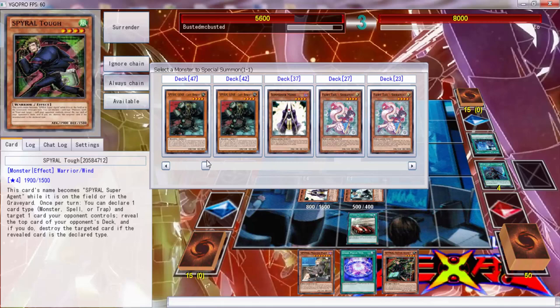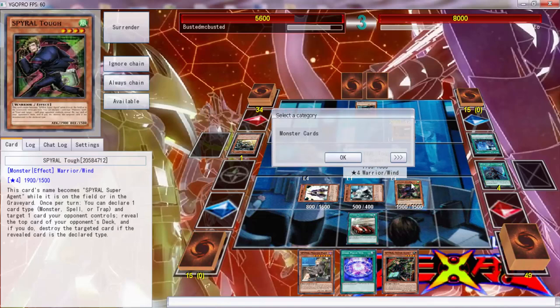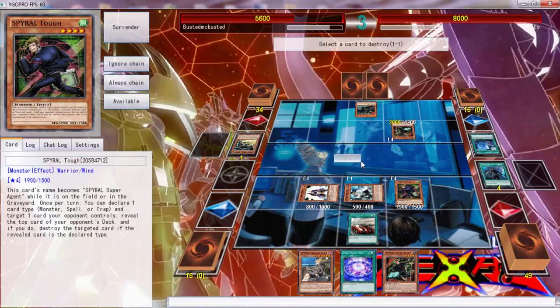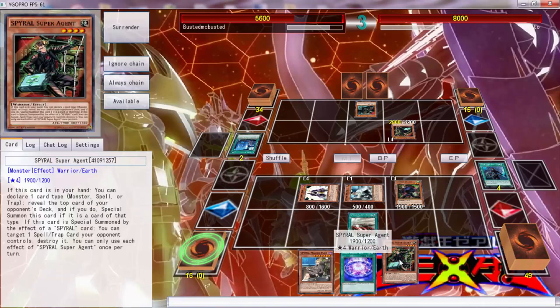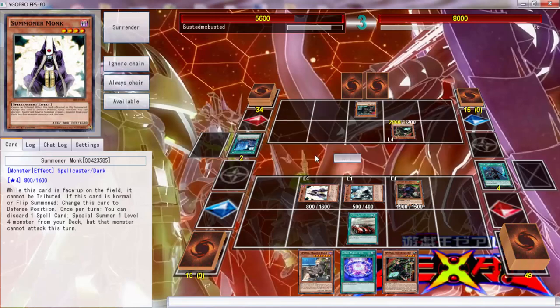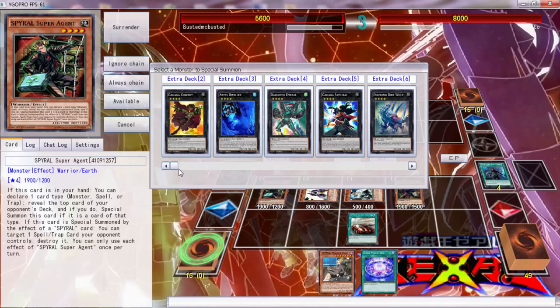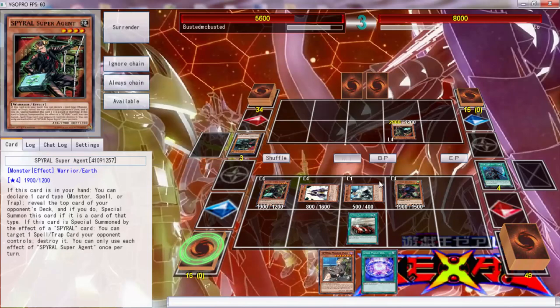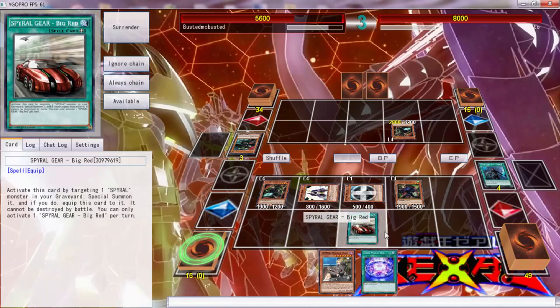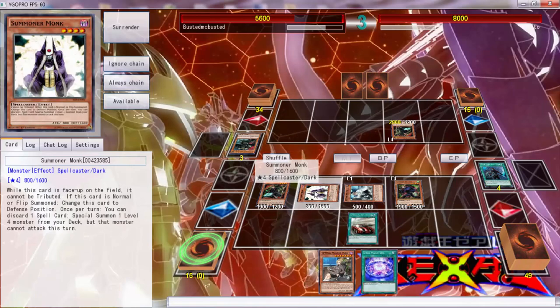Oh, we can special summon that! 'You can declare one — target one controlled card, reveal the top card of his deck, and if you do...' That's cool — we can definitely do that. Activate this — we're supposed to get Spy Gal Misty. Let's say it's a monster, target that — and we hit it! Okay, so now we can call monsters and then use that to pop this. Then we can go into Dark Rebellion. Probably should have summoned that one in attack position.